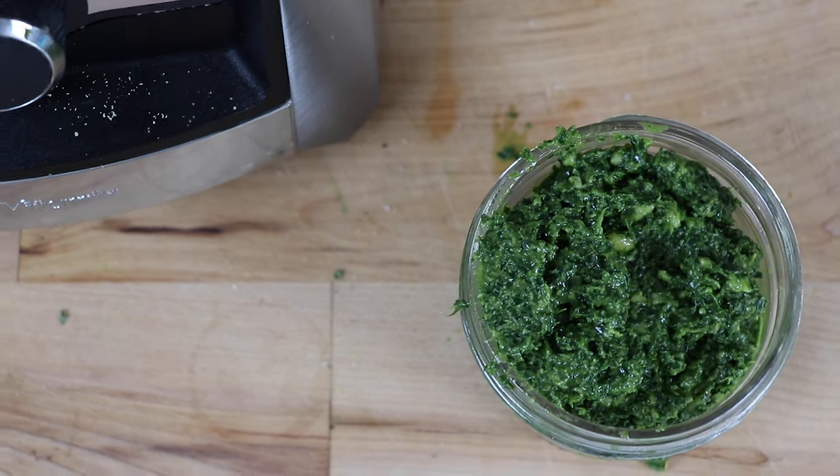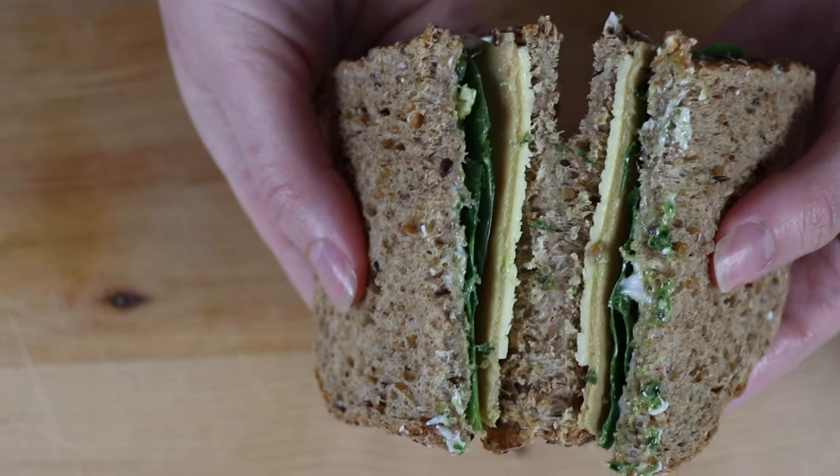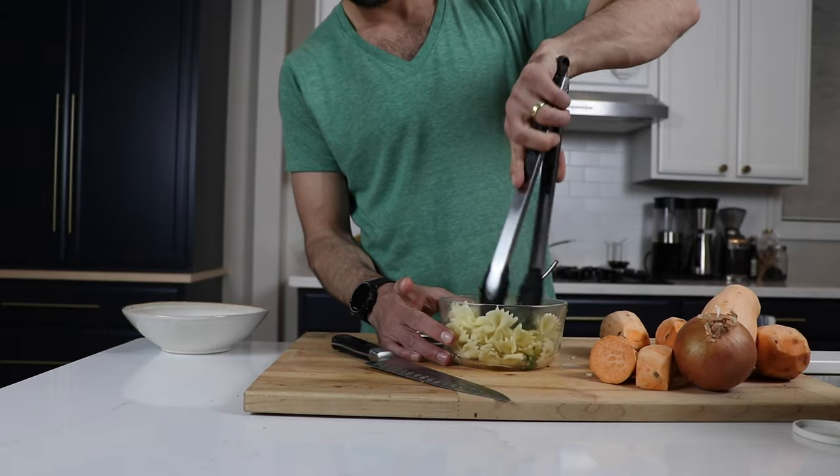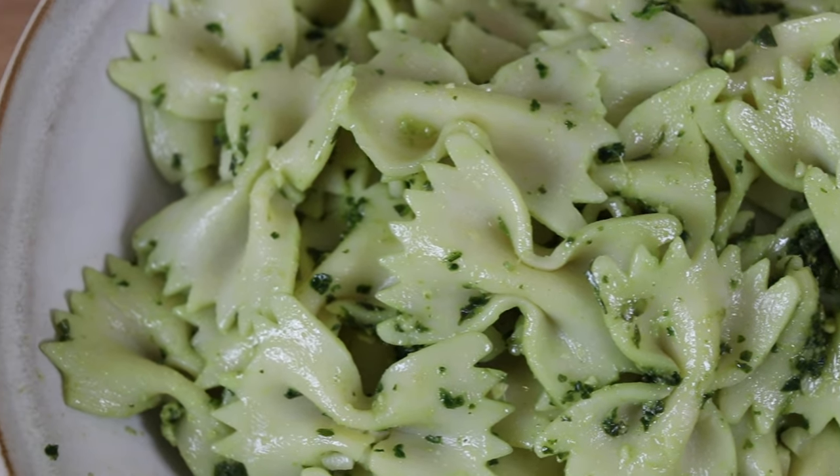Hey guys, today I'm feeling alright — feeling like everything in the world is gonna be okay because we have pesto in the house. Kale pesto. Alright, kale pesto in the Vitamix.